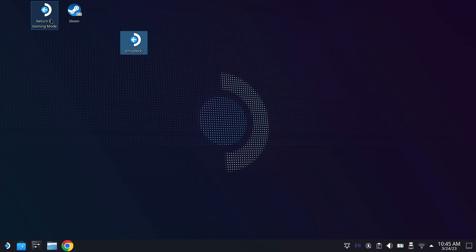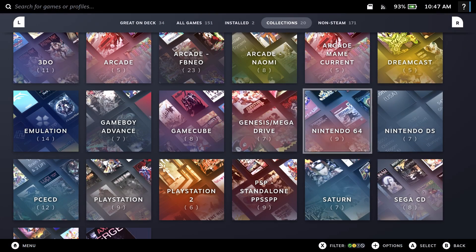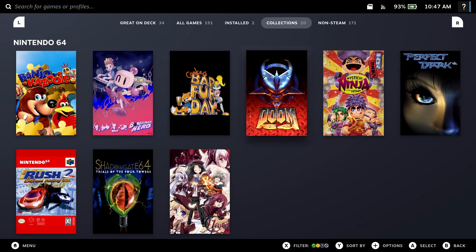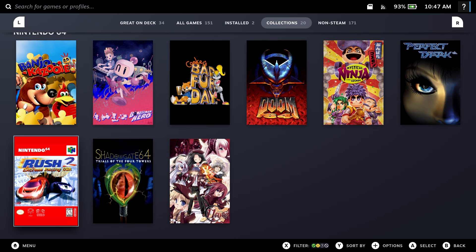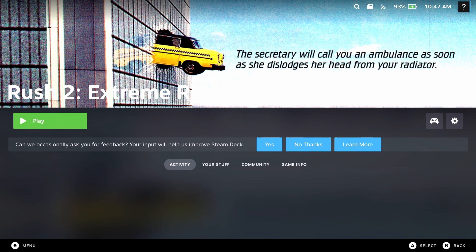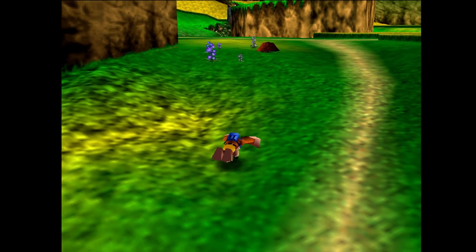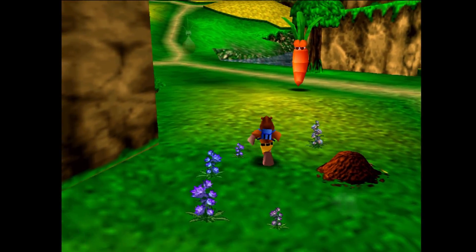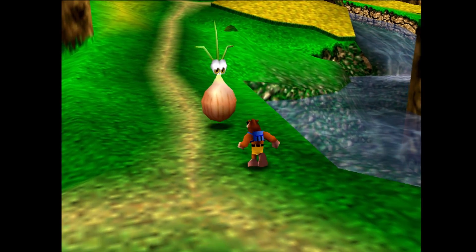Now go back to Gaming Mode so we can actually play the games — because the setup isn't where we have the fun, it is in playing the games. If we go over to Library, you're going to see a Nintendo 64 folder with all the games we added. If you don't see this, you either put your ROMs in the wrong folder or didn't use Steam ROM Manager — just go back earlier in the video and follow along. Nintendo 64 emulation via Mupin on the Steam Deck works extremely well. You need a decent spec system to pull this off.